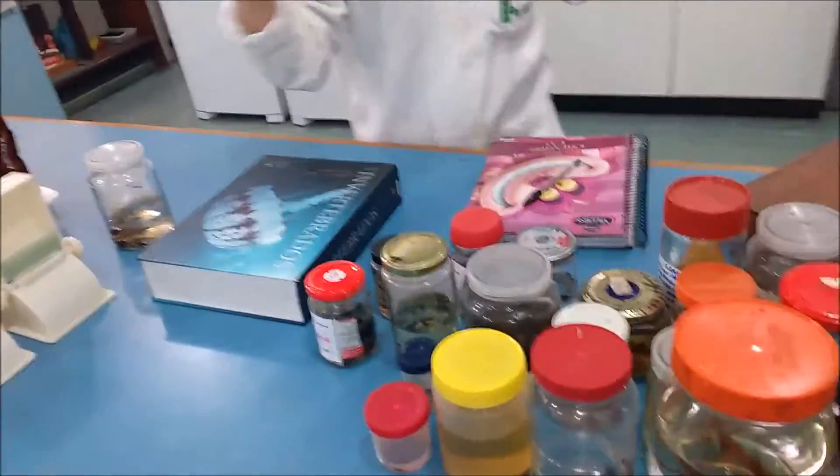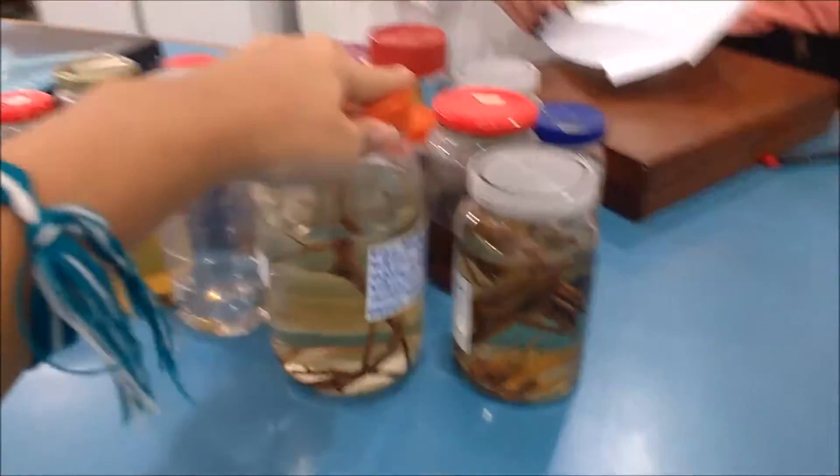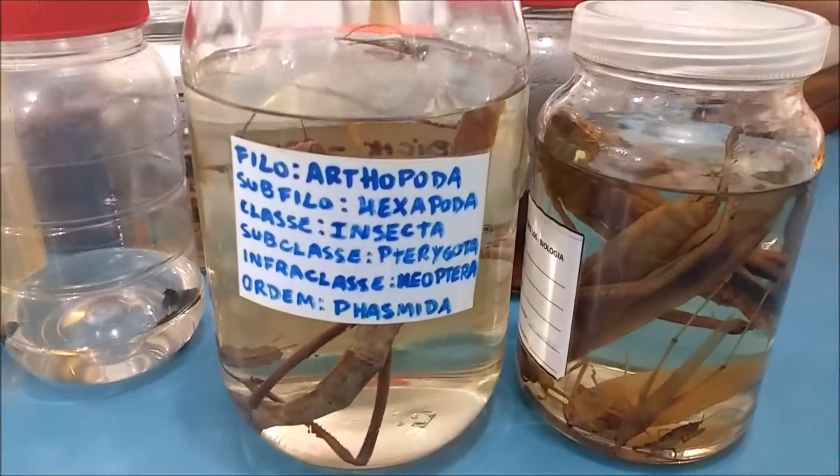With this book here, guys, we can classify all of them nicely. For example, the bicho pau — what is it? It is Filo Arthropoda, subfilo Hexapoda, classe Insecta.